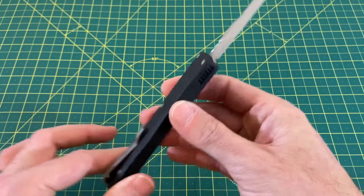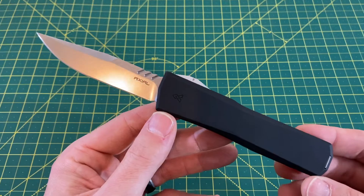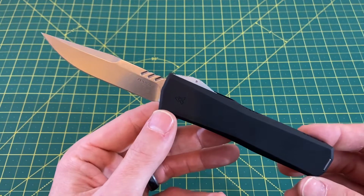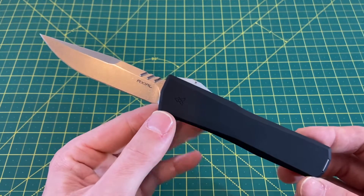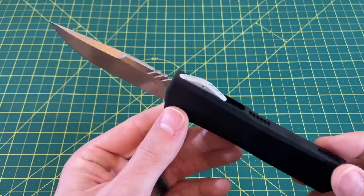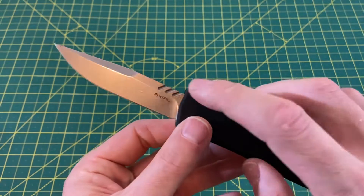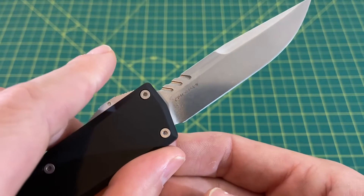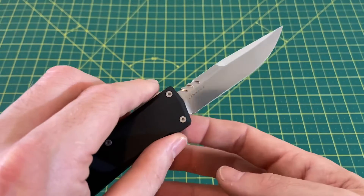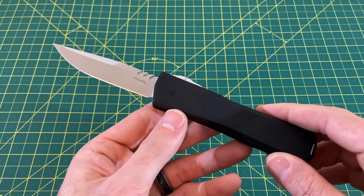Let's take a look at some overall specs. We have an overall length of 8.19 inches, a blade length of 3.3 inches, and a blade width right around three quarters of an inch or 750 thousandths. We have a blade thickness of 125 thousandths, and the blade steel is S35VN, but you also have options for all of Axial's OTF knives in 20CV as well.